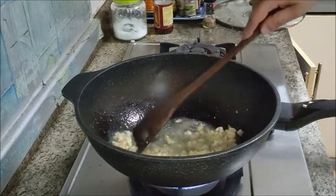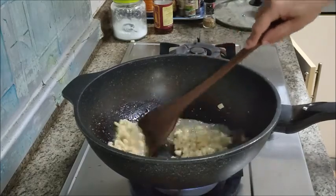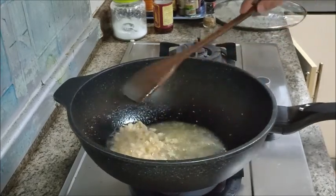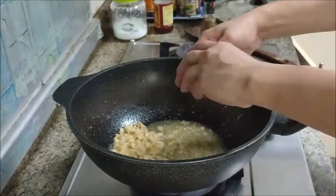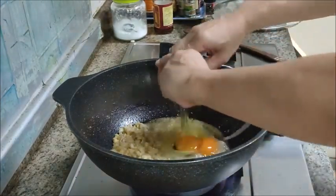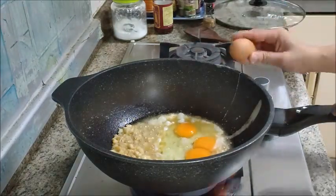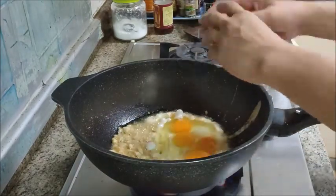By frying you're getting rid of the fishy smell and also making it a bit crispy. It takes quite a while but I think we are almost ready for our eggs now. So I'm pushing the salted fish to one side and getting my eggs ready. I'm putting in five eggs for this amount of rice.